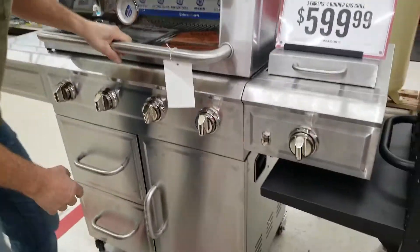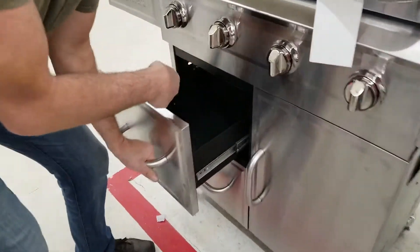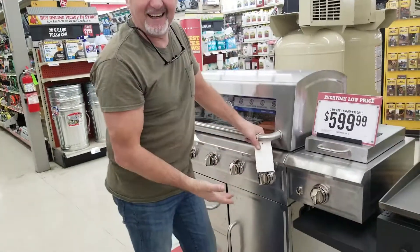You can put stuff in this and then you can clean it after, get all the crud out of it. And you can put stuff in here and then you can run up to get some more LP gas for it. You know, because if it runs out — can we get it? Can we get it? Negative.